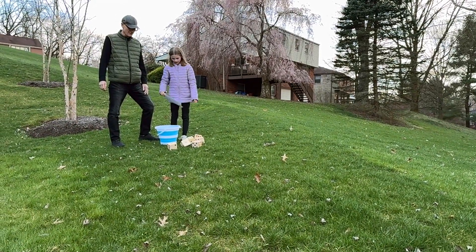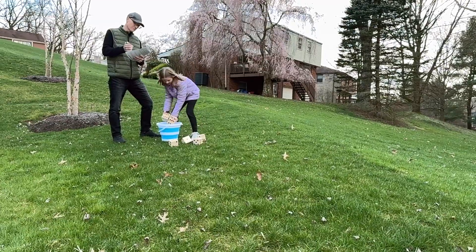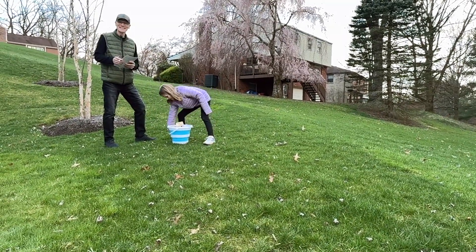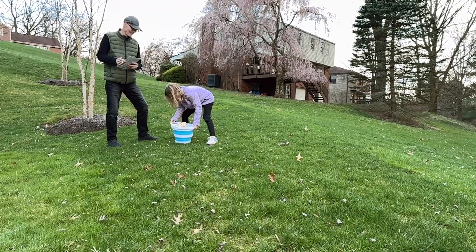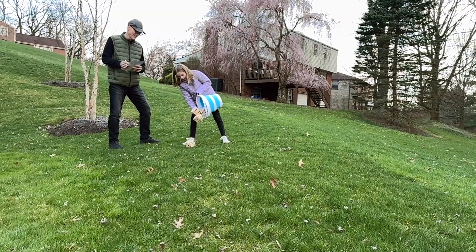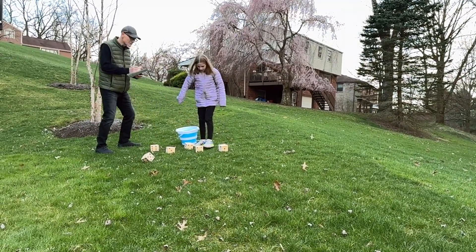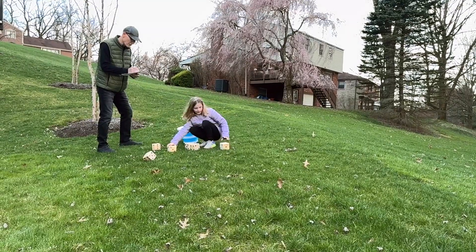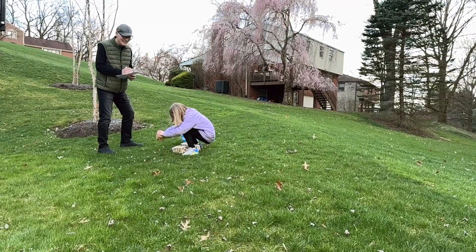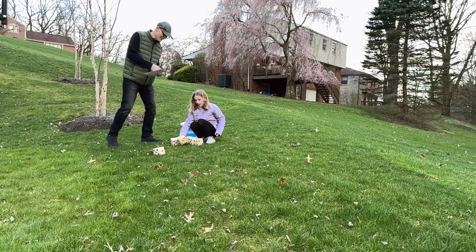You also get a dry erase marker that has an attached eraser. You put all the dice in this big bucket, then you roll them, and it's just like playing Yahtzee. You have to get the dice all the same number or in different configurations, and whoever gets the most points wins.